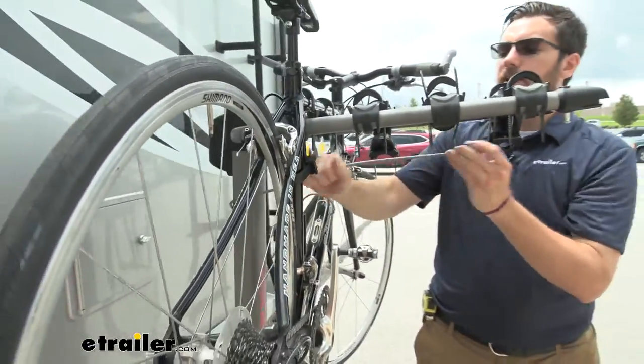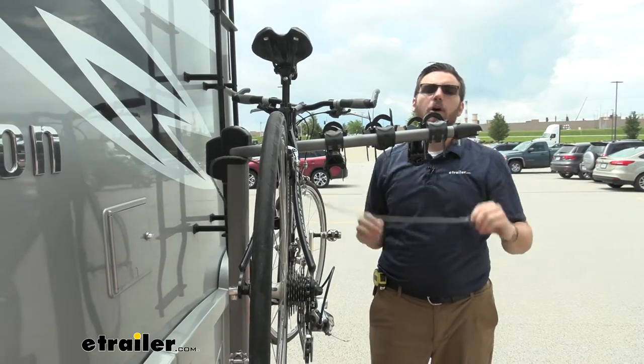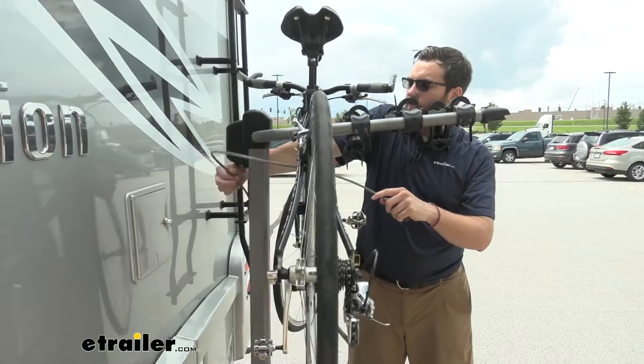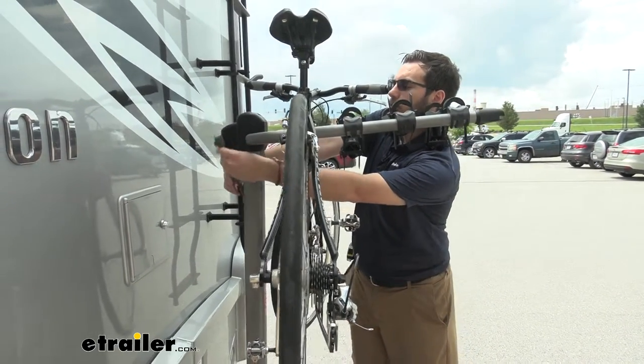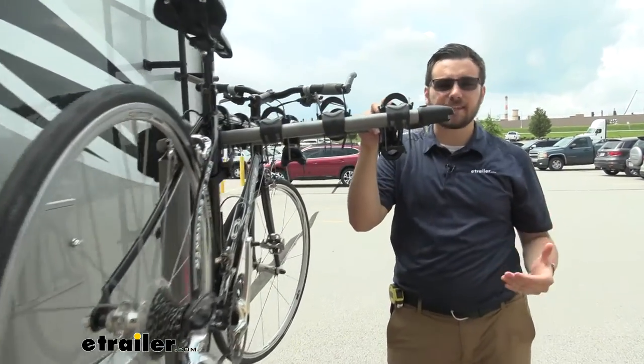All we have to do is string that cable lock through all four of our bike frames, lock that in, and therefore all of our bikes will be nice and secured on the rack in the back of our RV, so we won't actually have to worry about it. And one great thing about that too is that it is utilizing Yakima's same key system.